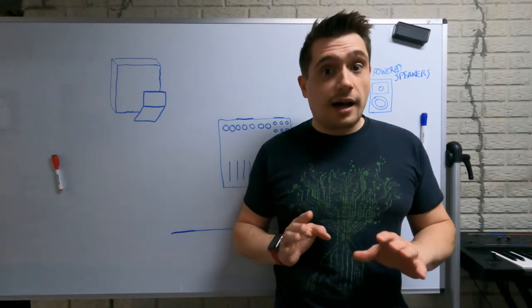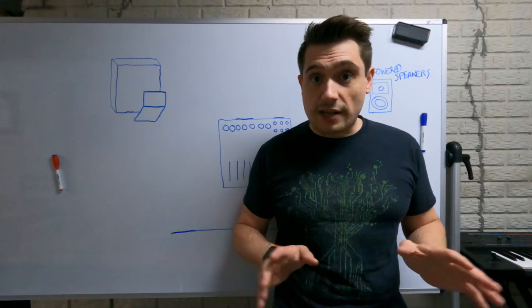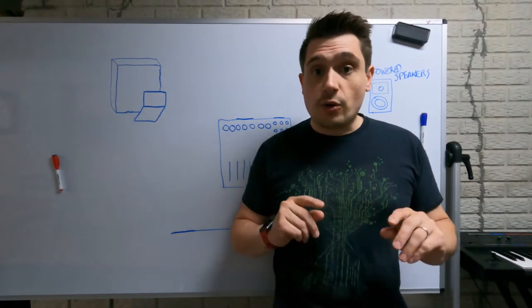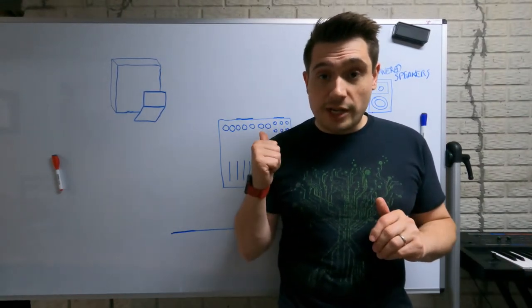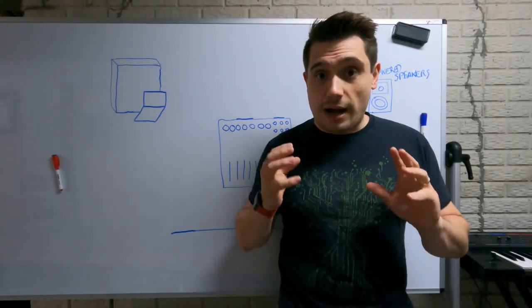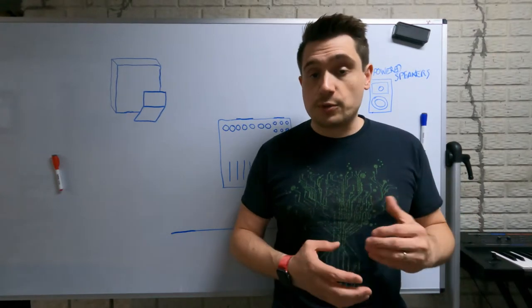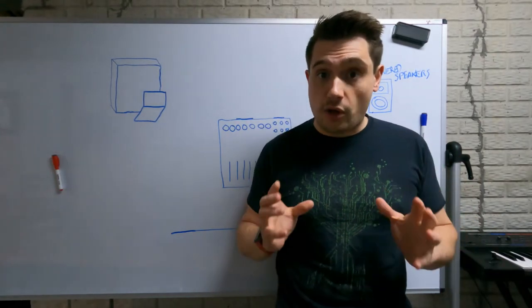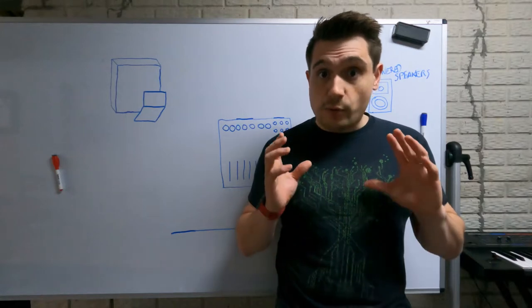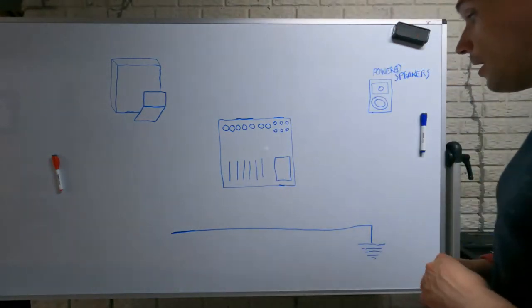I'm not an expert in electrical engineering or signal processing or any of that stuff, so if this explanation is wrong please feel free to let me know in the comments. This is just how I was thinking about the problem once I did some research and tried to understand it well enough that I could actually solve the issue — and we will solve the issue today. But first let's talk about ground loops.